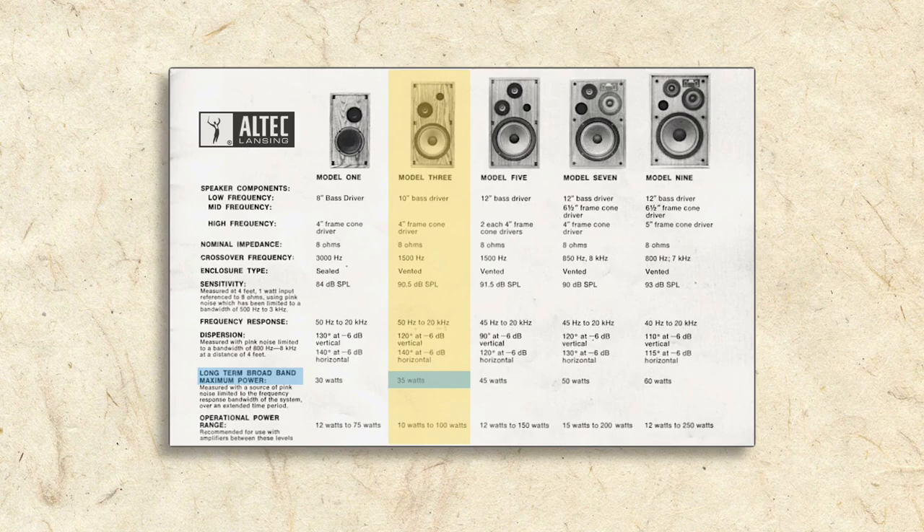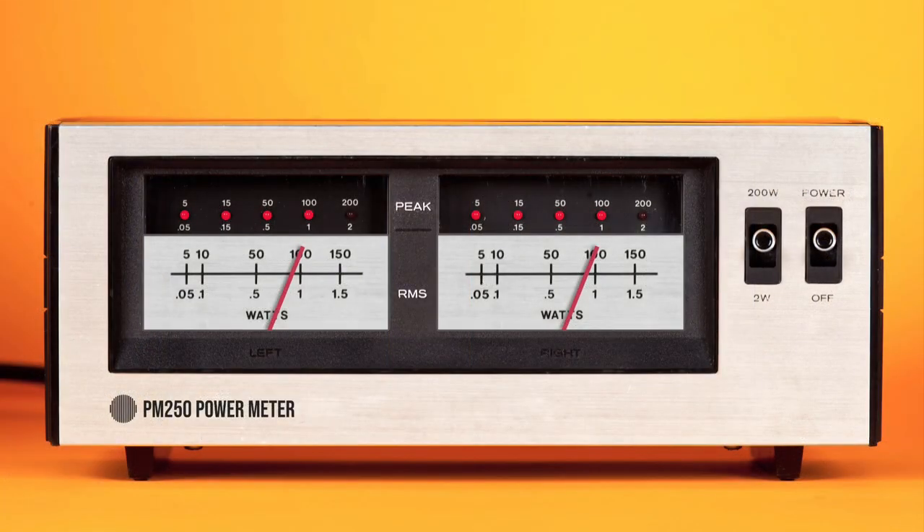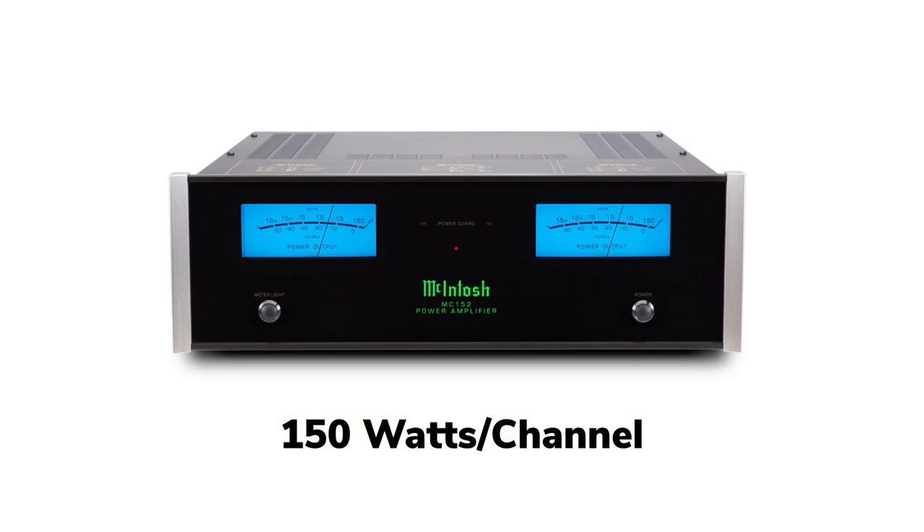Even though Altec states the Model 3 can only handle 35 watts of continuous power, it considers an amp of 100 watts acceptable because when listening to music, a 100-watt amp won't continuously put out 100 watts. Music is always changing levels so the amp's output is always changing as well. Just look at this 150-watt-per-channel amp from McIntosh — most of the meter's range is dedicated to just 0 to 15 watts, because a great majority of the time that's all that will be required.